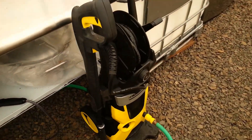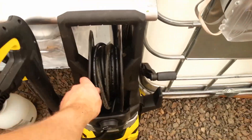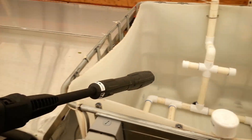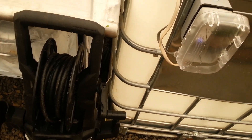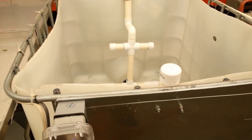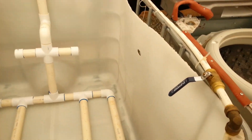The electric pressure washer has a reel on it so we can pull out all the hose and reel it back up — very nice. We also use a mixture of hydrogen peroxide and water: when we're all done, we clean everything off with the pressure washer and then spray it all down with the hydrogen peroxide mixture and let that sit to kill all the bad stuff.